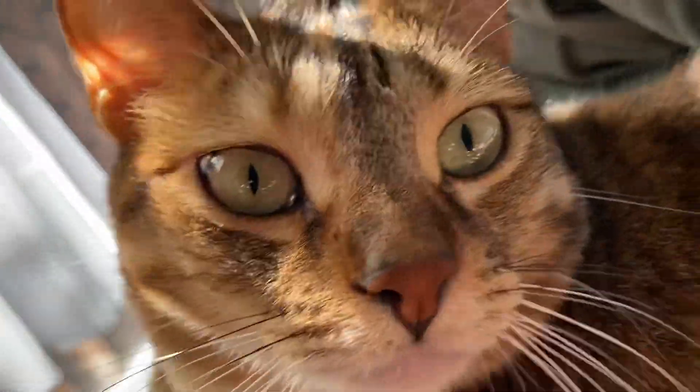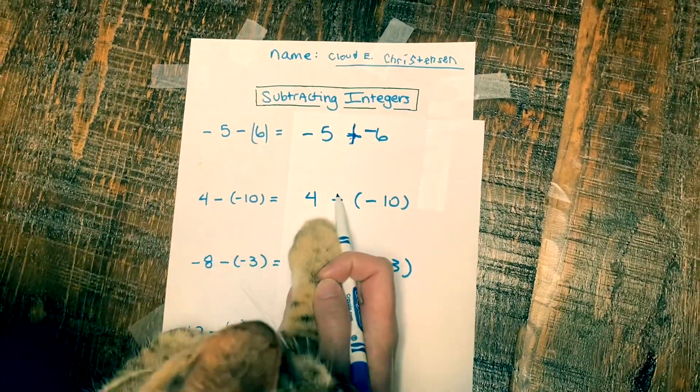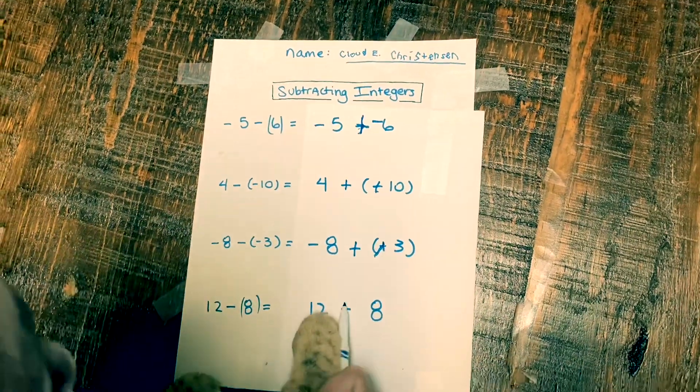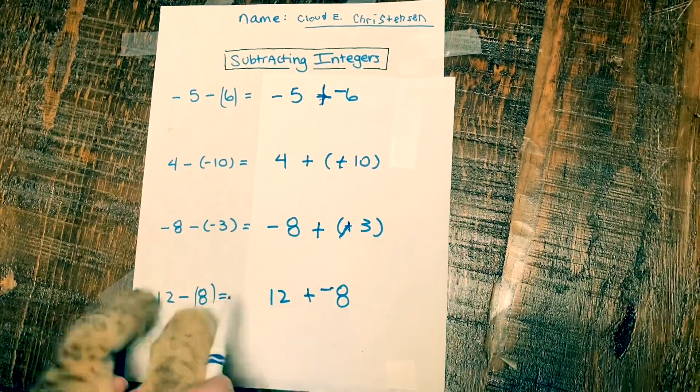Oh my goodness, now I get it! I just add the opposite. Change the minus to a plus, but don't stop there. Second integer switch — is that catnip over there?